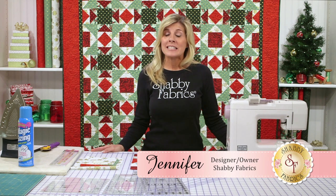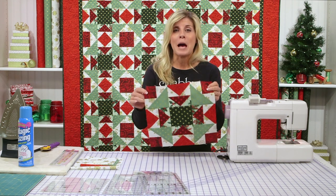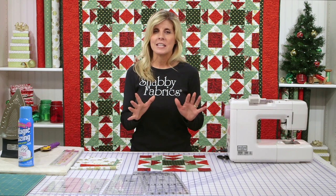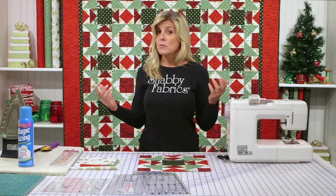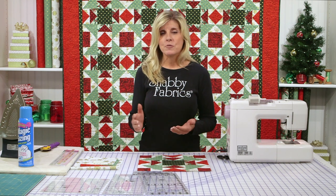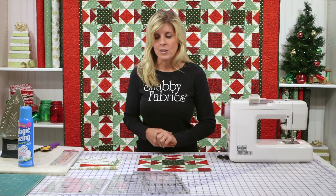Hi, it's Jennifer from Shabby Fabrics. Today I'm going to show you how to make the beautiful tiramisu block. This entire quilt, except for the borders, is made of this block over and over again and it's absolutely beautiful. You can imagine this quilt will be beautiful in an array of colors. The Shabby Fabrics website has a wonderful array of batiks, screen prints, cottons, and everything in between including flannel. So don't let the fact that this is a Christmas quilt slow you down — you can envision it in a variety of different colors and styles of fabric.